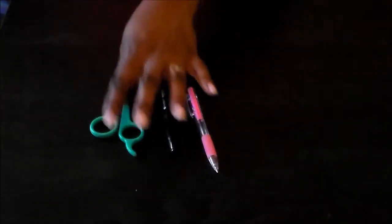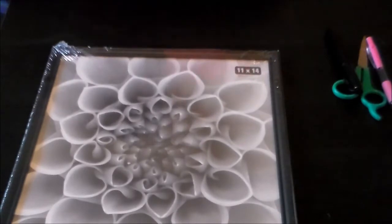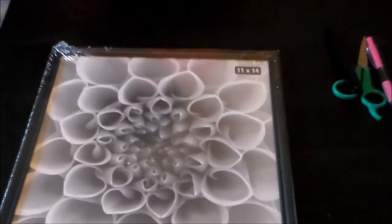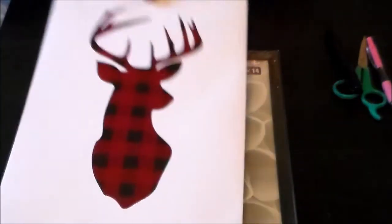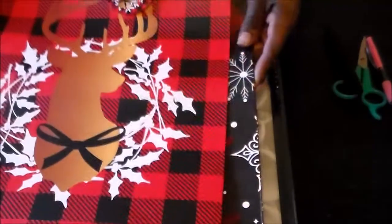I have two simple DIYs for you guys. For the first one, all you will need is a pen or a marker, some scissors, a photo frame of your choice and size, and then an image of your choice — either you can use a gift box, print out a picture, or even use gift bags like I have here.